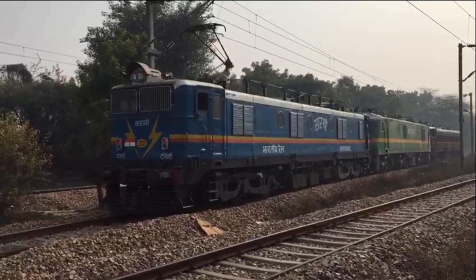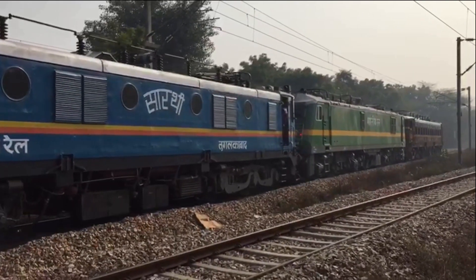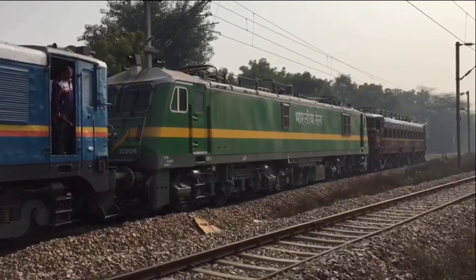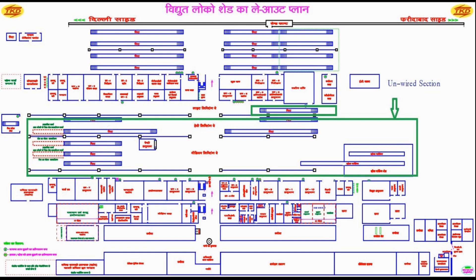This enables placement of any locomotive in any kind of bay, whether it is wired or unwired. When Sarathi is in an OHE area, the OHE can be used to charge the batteries placed within the locomotive for battery-based operation, so the batteries are recharged while working in the OHE area. As seen on the visual screen, the layout of an electric loco shed clearly shows that more than 50% of the working line areas do not have OHE.